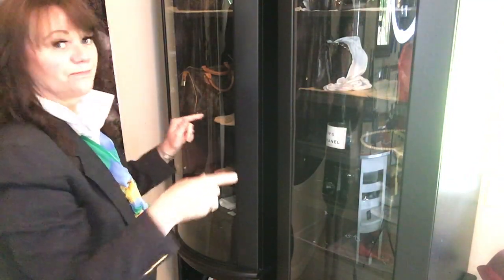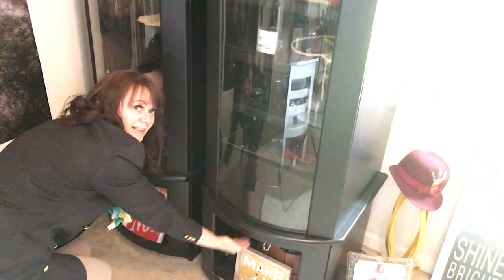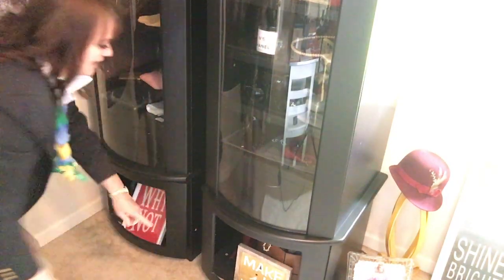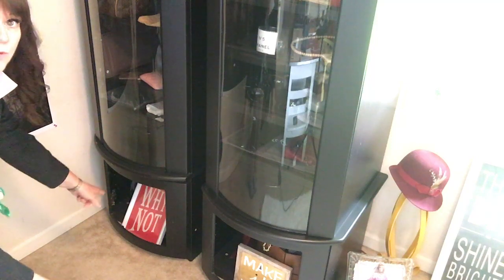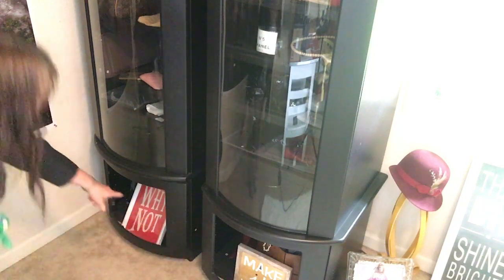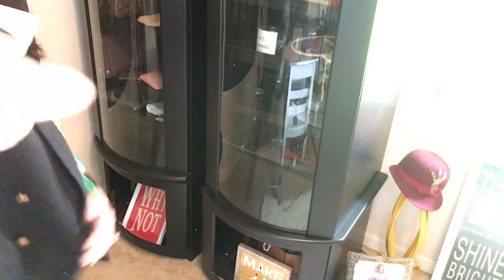These cabinets are very tall — they are seven feet tall and go all the way down. The bottom does not have any glass. And I have back there my no-name handbags that I use for travel, planners, or a little clutch. Those are down inside those parts. But today we are just going to be talking about the top section.